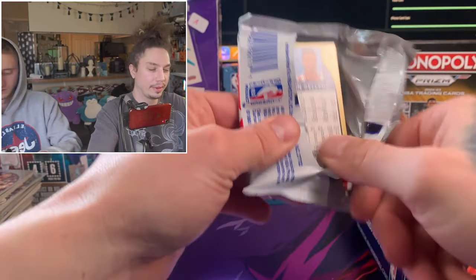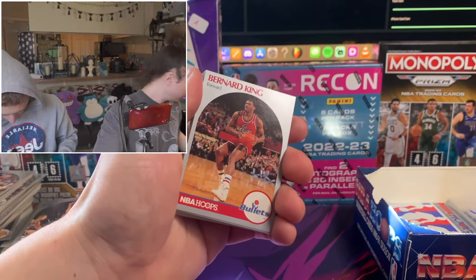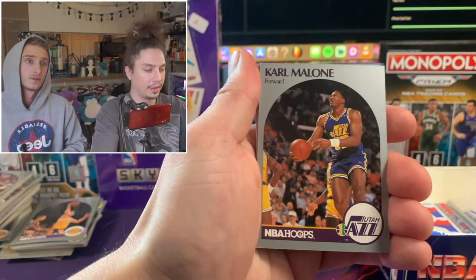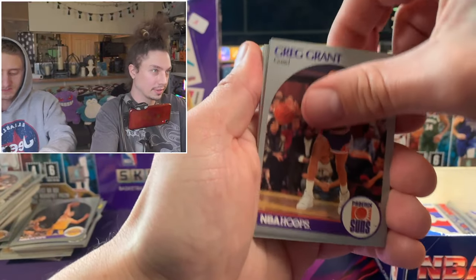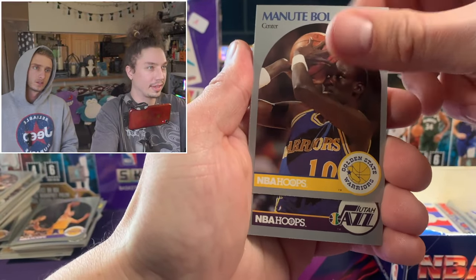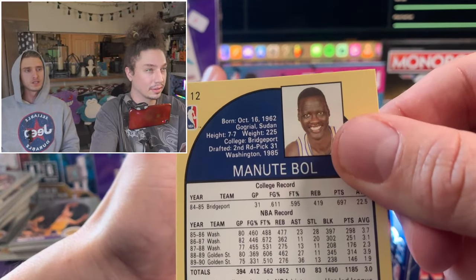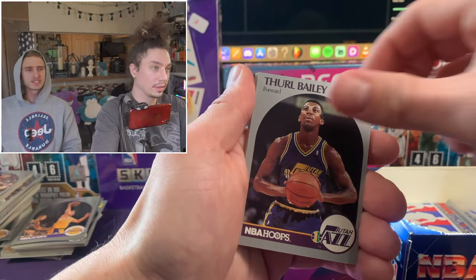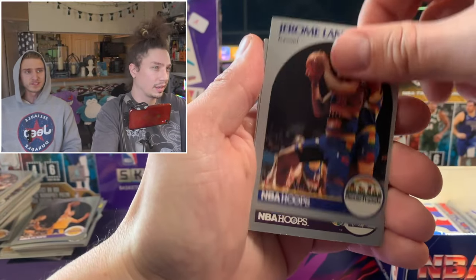You guys want to see us open up another box of these? Should we open up a Series 2, or should we go back to Pokemon for our next box? We got Pokemon and we figure we try some vintage sports - we're doing a little bit of everything. Manute Bol - wow, this guy was really tall! 7'7"! He was a monster.